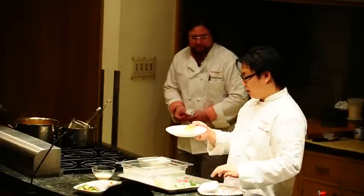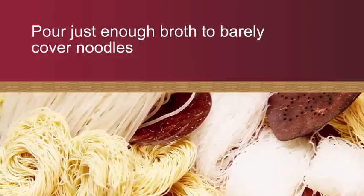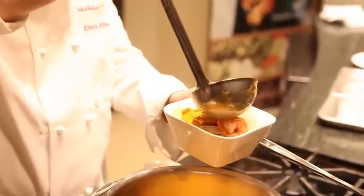And I'll have some white meat shredded chicken — I'm going to put it in there. Garnish with a little bit of scallion.